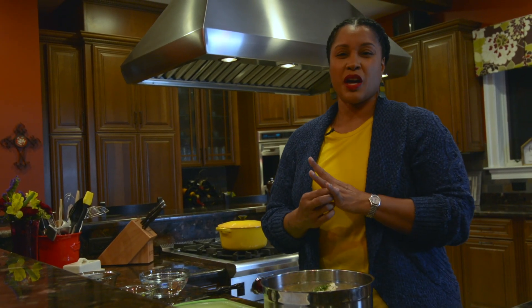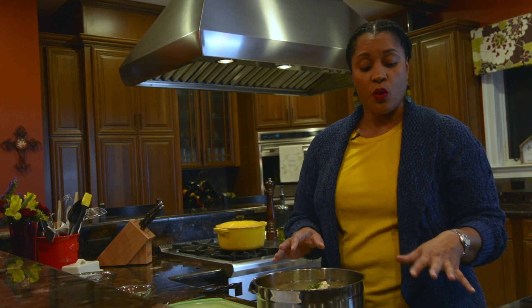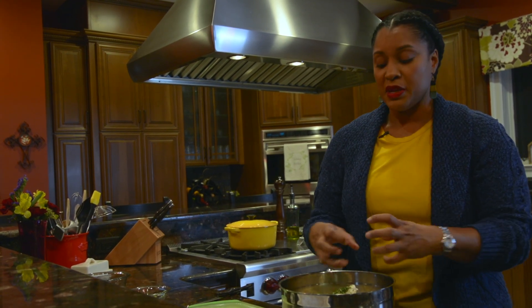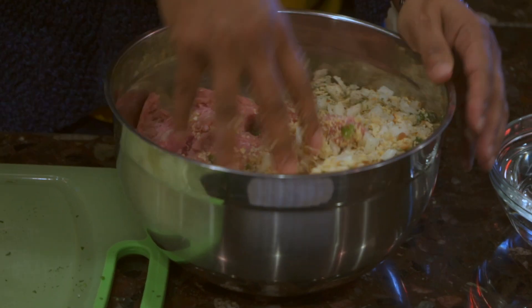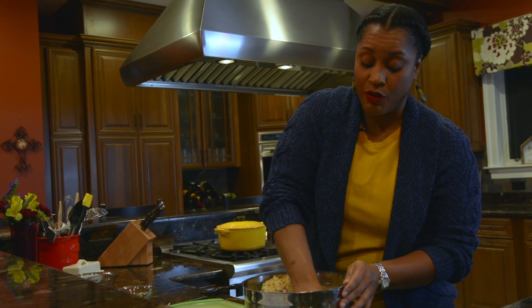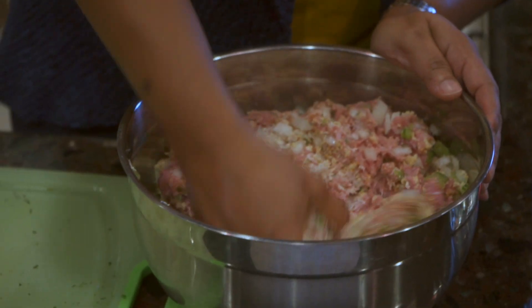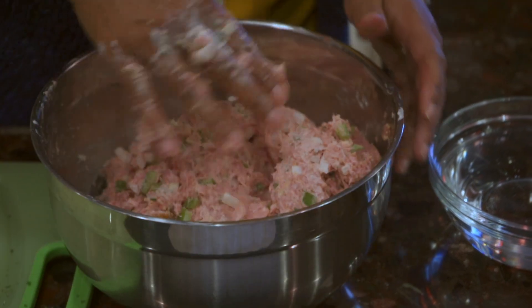I'm going to mix everything together. I'll take off my ring so I don't get any meat underneath it. I do have a bowl of water here that I'll use to dip my fingers in when forming the mini meatloafs — water and fat do not mix, so if your hands are wet with that coat of water, the meat won't stick to your fingers. I also take my ground meat out of the refrigerator and let it sit a minute, because freezing cold ground meat is very uncomfortable to mix by hand. Okay, everything is all incorporated.